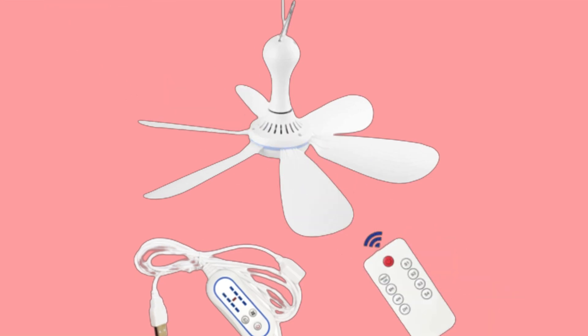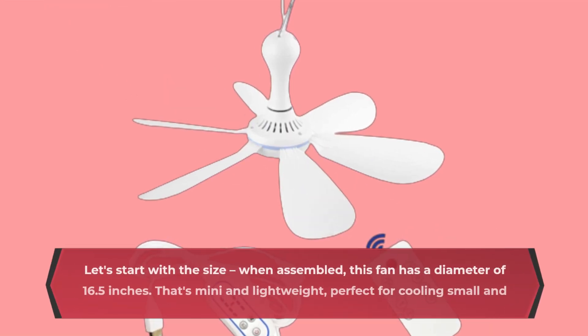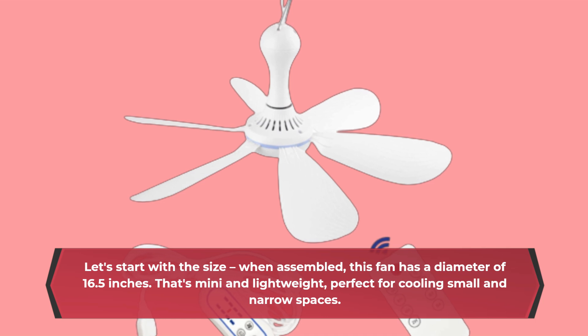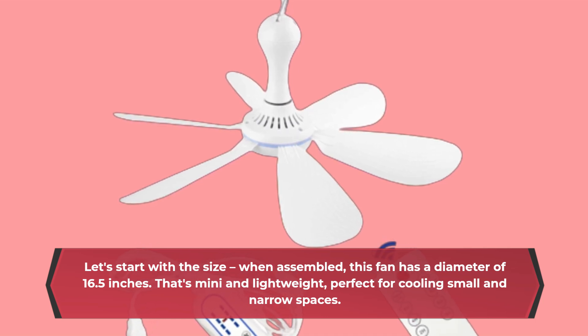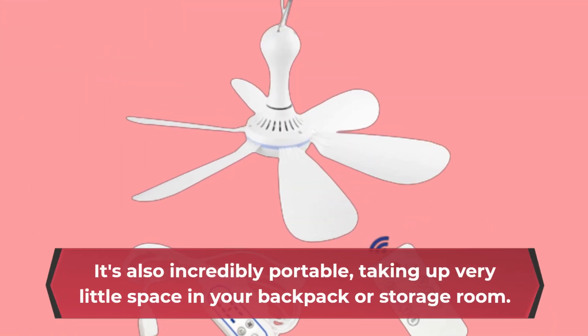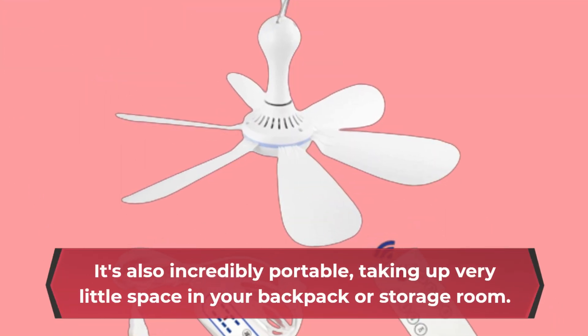Let's start with the size. When assembled, this fan has a diameter of 16.5 inches. That's mini and lightweight, perfect for cooling small and narrow spaces. It's also incredibly portable, taking up very little space in your backpack or storage room.